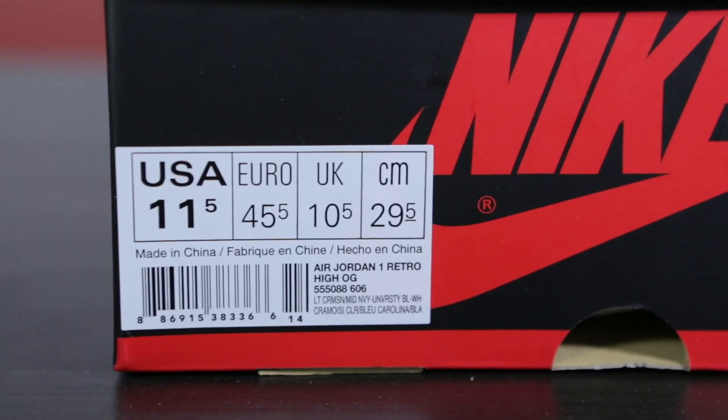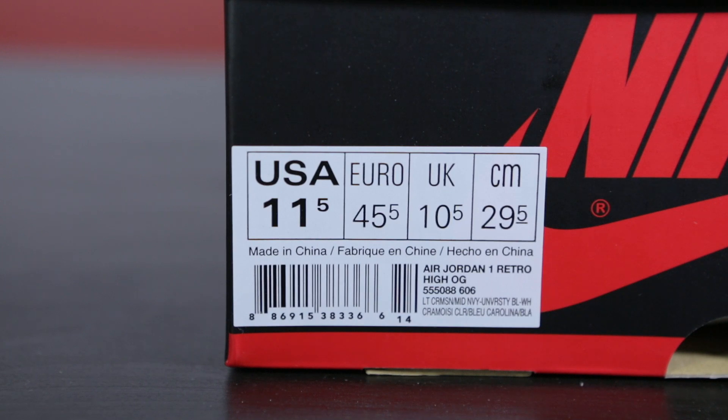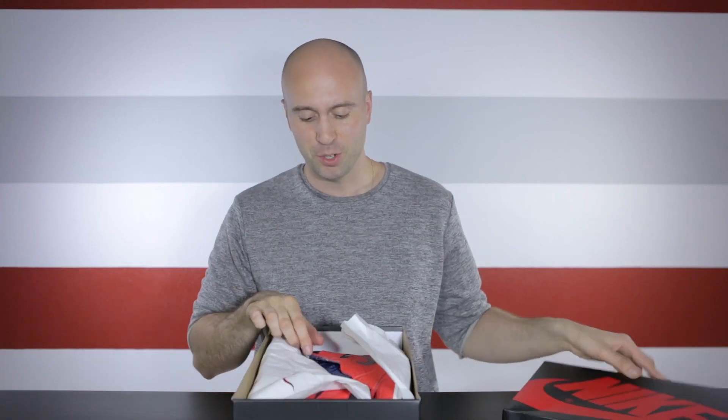We have this typical black and red box, and on the front it reads Air Jordan 1 Retro High OG. I got it in size 11.5. So let's take it out. Here we've got it — Air Jordan 1 David Letterman.